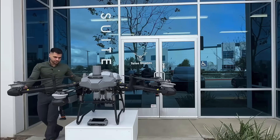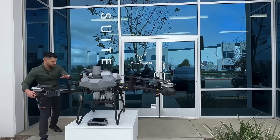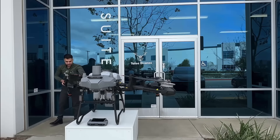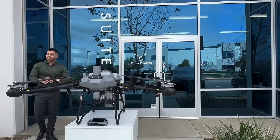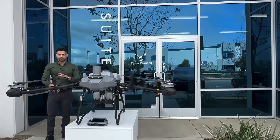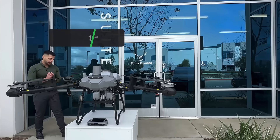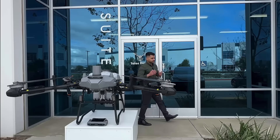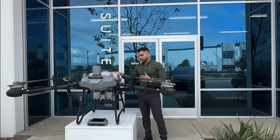There you go — locked in place, and the same for this one. The tank that comes with this drone is a 50-liter tank, almost 12.5 gallons.